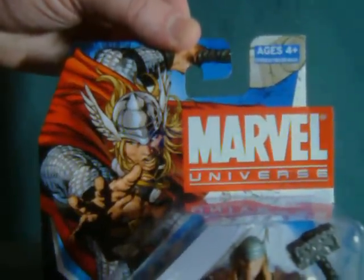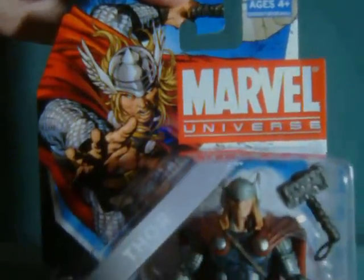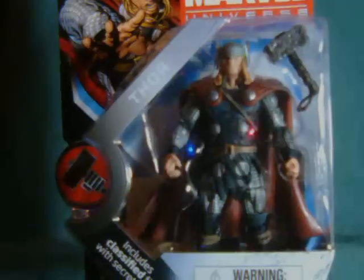Hey everybody, Watch This Review here to look at the Marvel Universe Thor. This is the modern version from the Hammer series.